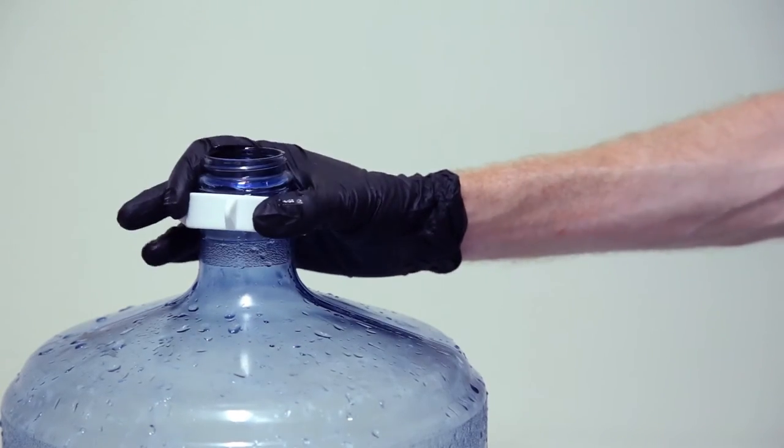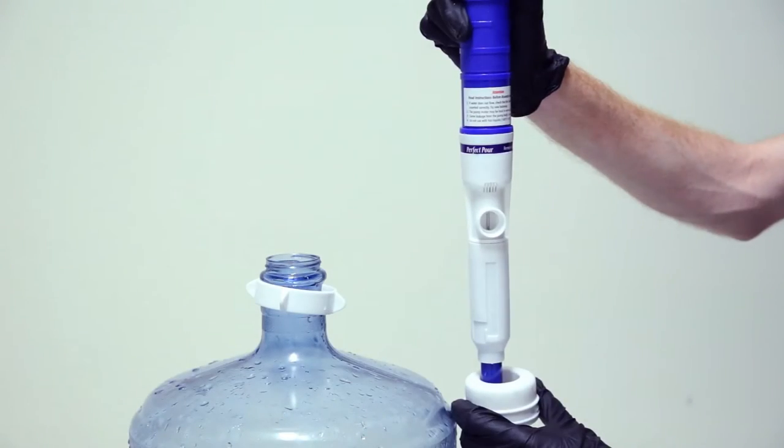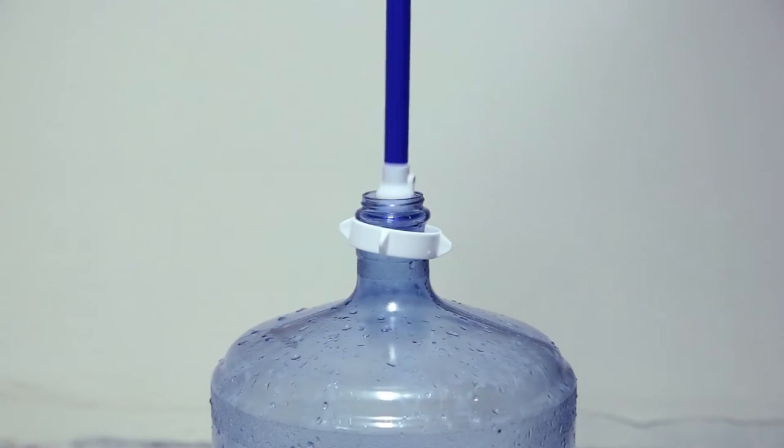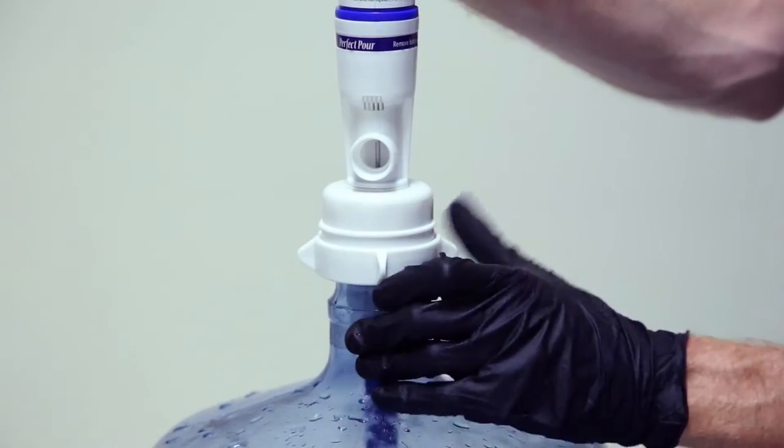Install lock ring into water bottle. Slide threaded collar up onto the unit. Place the perfect pour into the water bottle and tighten lock ring into threaded collar.